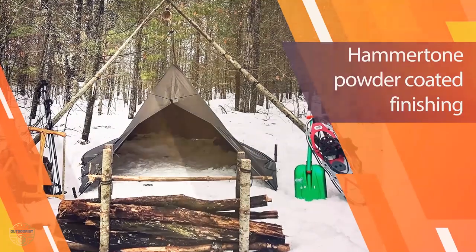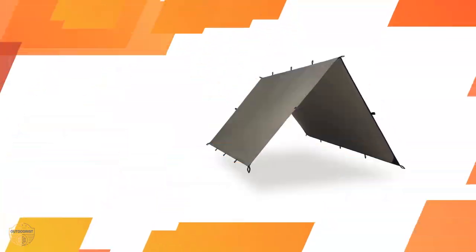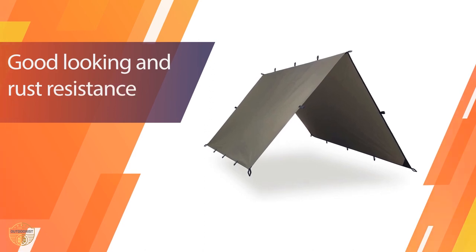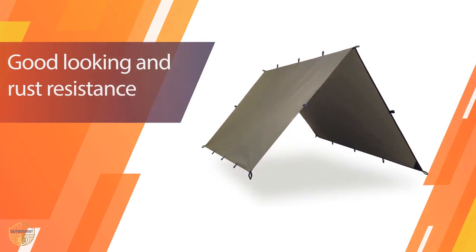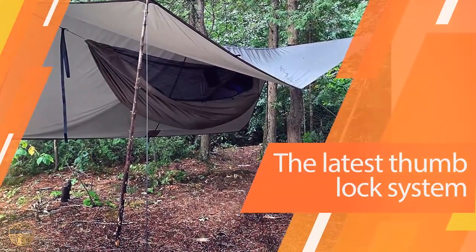It comes with reinforced webbing loops, including overhead hanging loops, for setting it up as a cover. Nylon and heavy TPU coating materials attest to their durability. For user convenience, you can place the entire tarp in your backpack and easily carry it to your campsite.